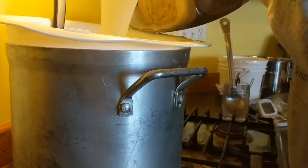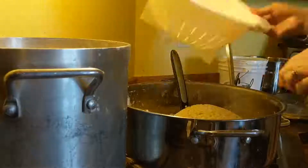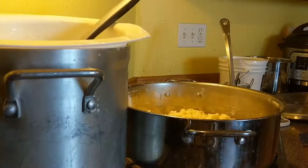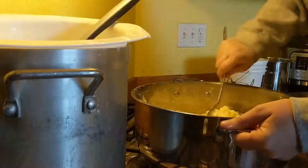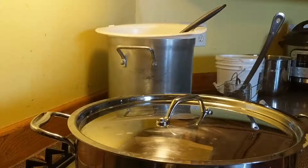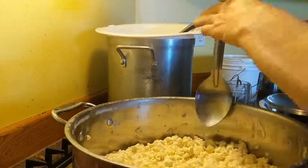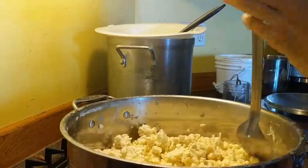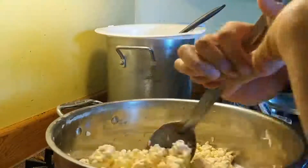Once all the whey is drained into the other pot, we put all the curds back into the main pot and then we add four tablespoons of salt. The salt helps to suck the whey out of the curds and dries them out. Don't worry about there being four tablespoons of salt, because most of the salt will end up staying in the whey. After we salt the curds, we cover it up, leave it on the stove for 15 minutes, and then every 15 minutes after that for an hour, you come back and stir your curds.